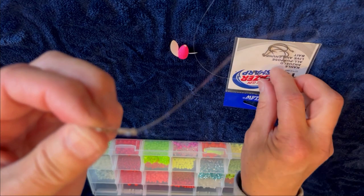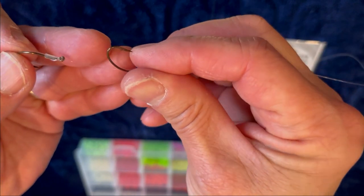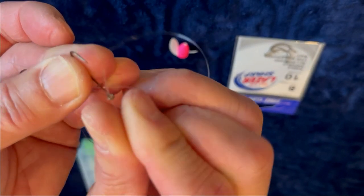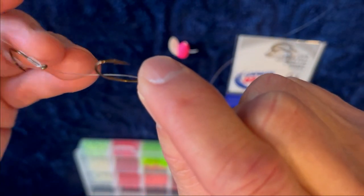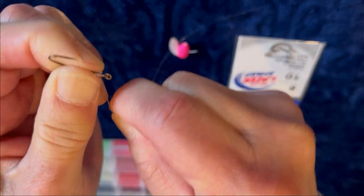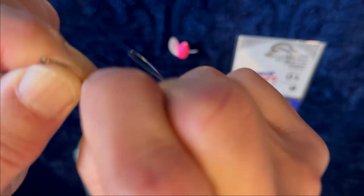Now on the next hook, what you want to do is aim for it to be about an inch apart and on top like that. Take this line once again, put it back into the eye of the hook — it doesn't have to be exact, roughly an inch, a thumb's width, right about here. Then wrap it around the hook ten times, put it back through the eye of the hook once again, pull it up straight, pull it tight, and you're good to go.